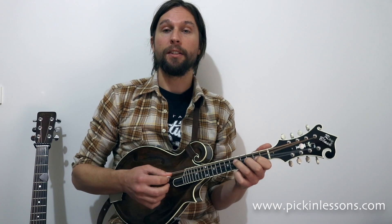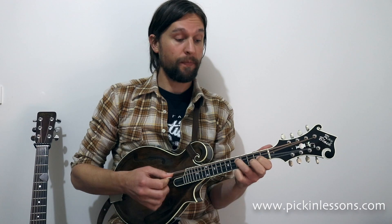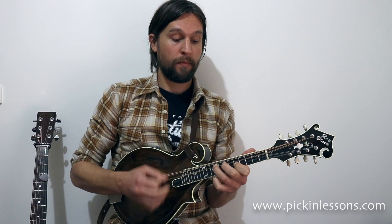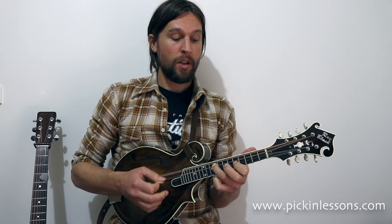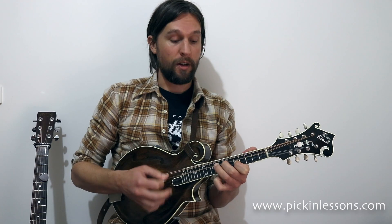All together we get this. There is an extra passing note added in up the neck, just in the 2nd double stop position — that works really well all the time as well.